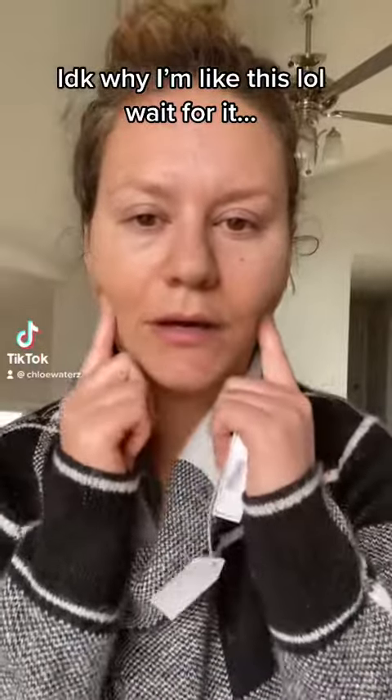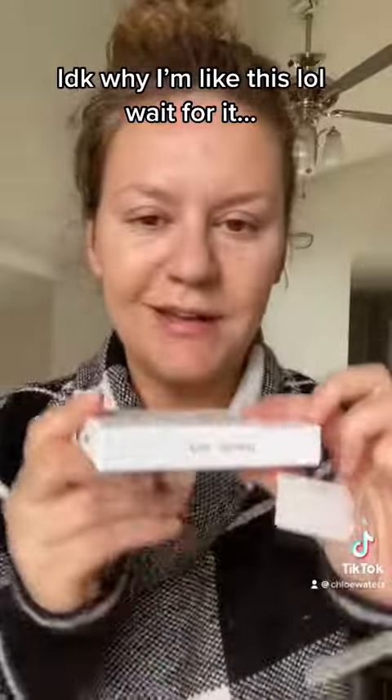First up, we're gonna do jawline and neck. I got my little jawline snatchels. The company messaged me and said I was using the wrong tape, so they said you gotta do it like this.